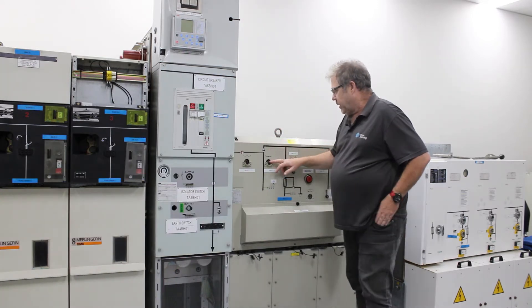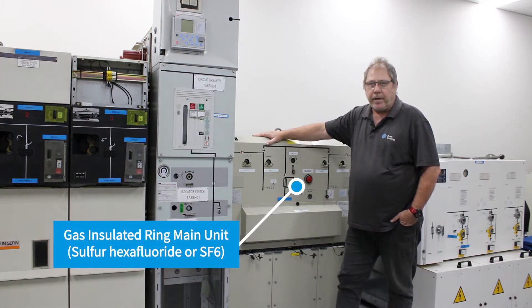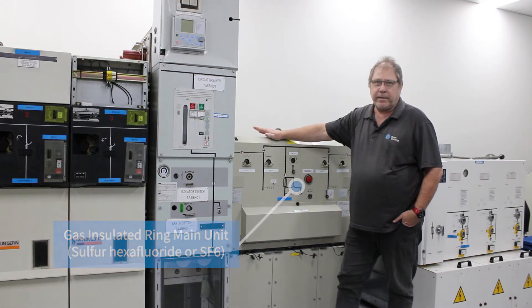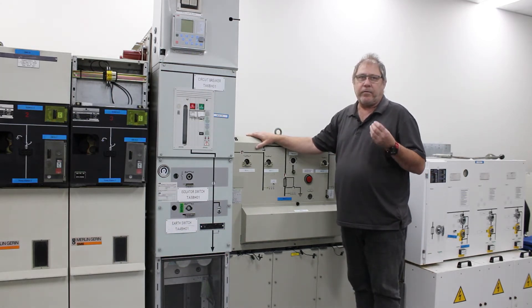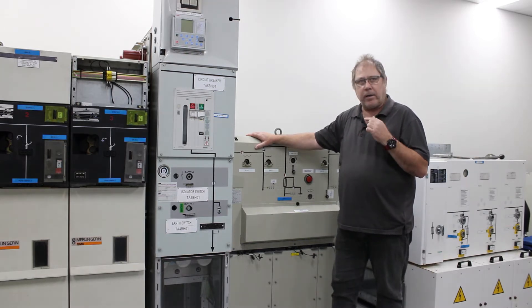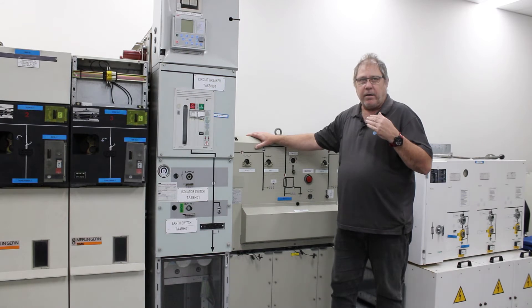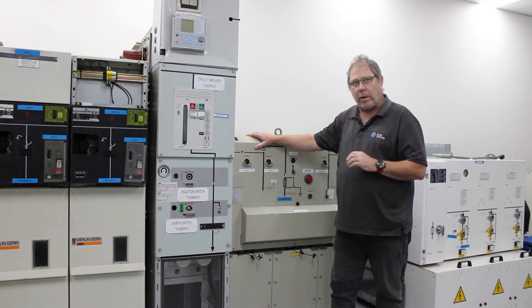The high voltage switch in this case here is from a gas insulated ring main unit. The gas used in these high voltage switches and circuit breakers is sulphur hexafluoride, or SF6. The idea of that gas on the switch is it helps quench the arc that's created when the switch is opening and closing. Because the switch is load make and load break and fault making, it has a powerful spring so that when the switch operates the switching arm comes in and comes off at great speed. This helps control the arc and the SF6 gas inside will quench the arc.